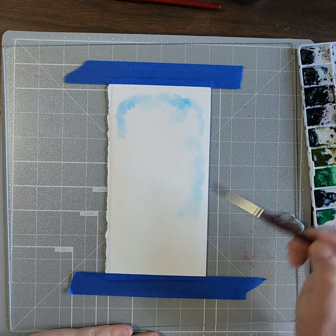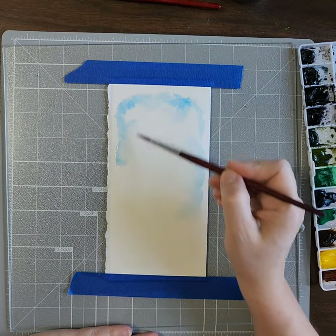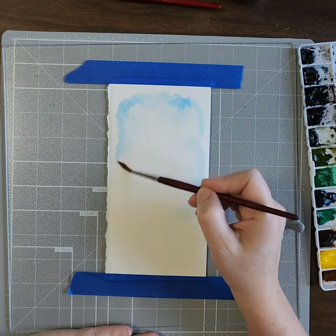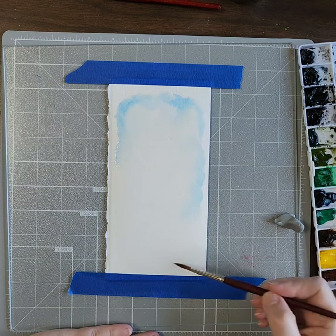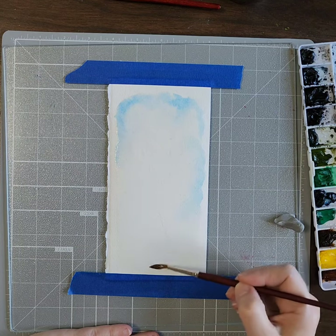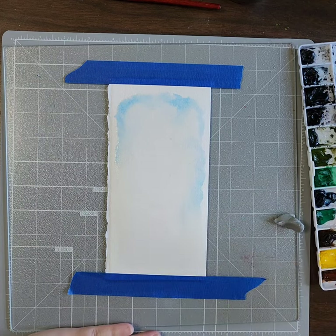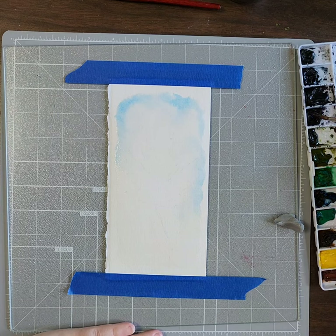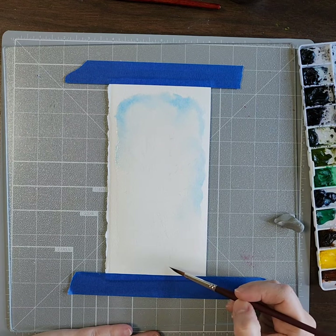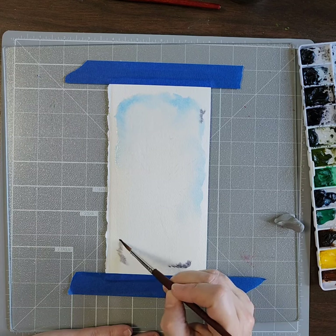I'm just going to grab a little more for this side and water it down a little bit more again — mush it around and see what happens. I'm also going to start down here and get this wet again because this dries fast. It's hot in my house today even though we have the air conditioner going, and I have a fan blowing on me, so it's going to make everything dry a little faster.